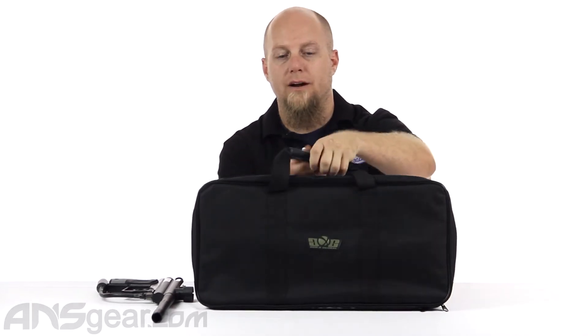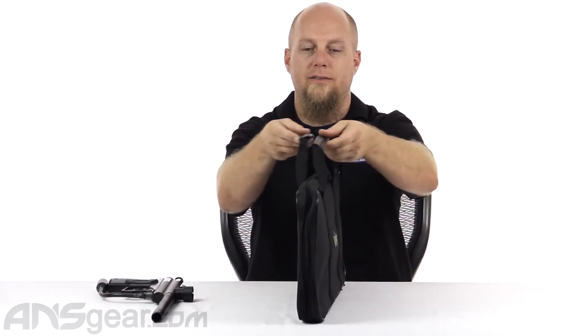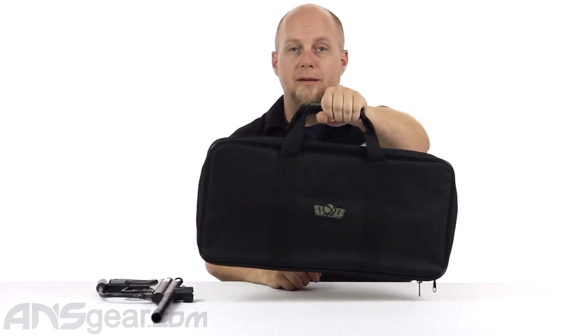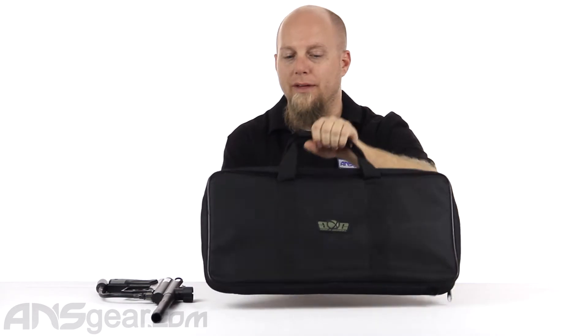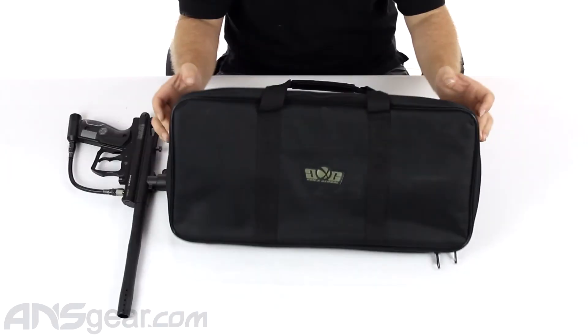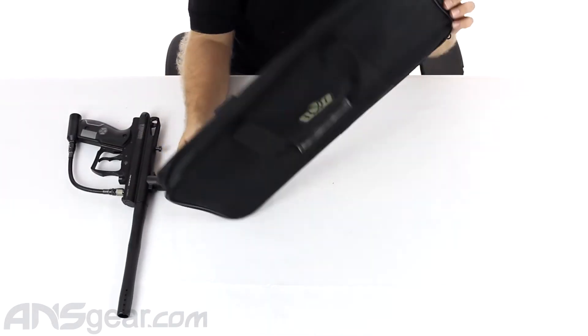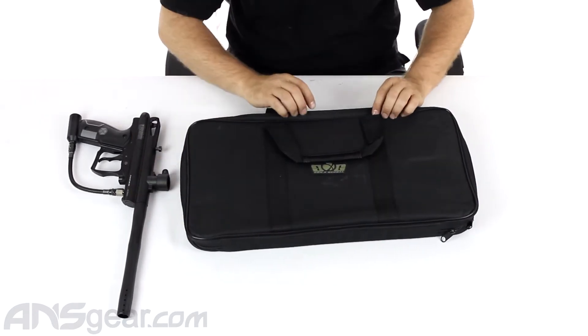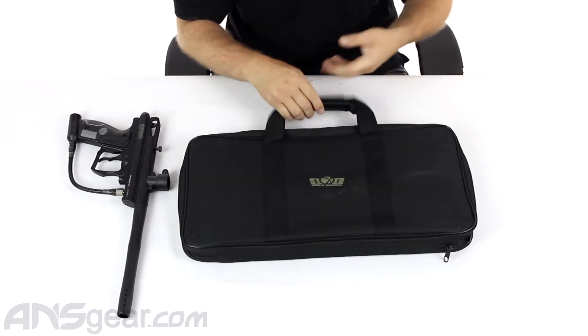From the outside, it's got two handles. They do not Velcro together — they are constantly and always separate. So if you do want to carry it like a briefcase, you are going to have to hold on to both of them, unless you get some Velcro, a zip tie, or something to stick them together. There are no pockets on the outside, and no rings or anything to attach a large shoulder strap. It is just two handles.